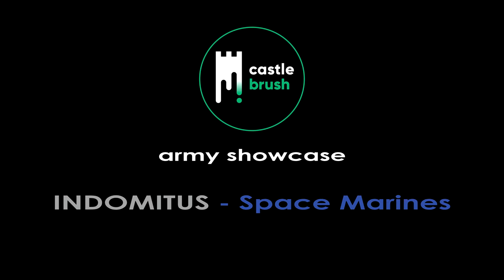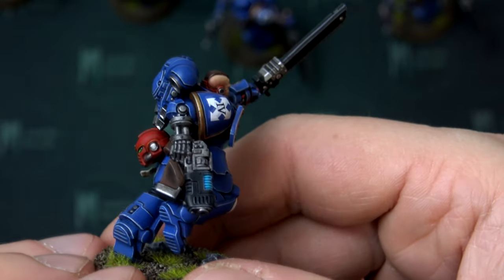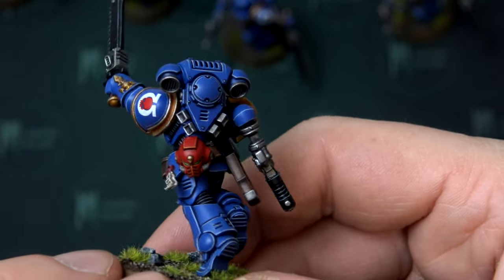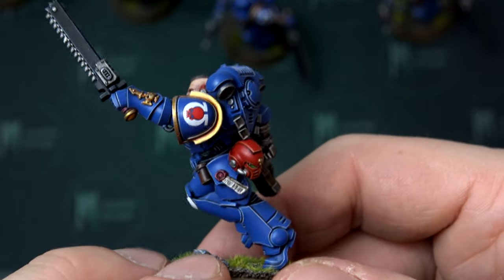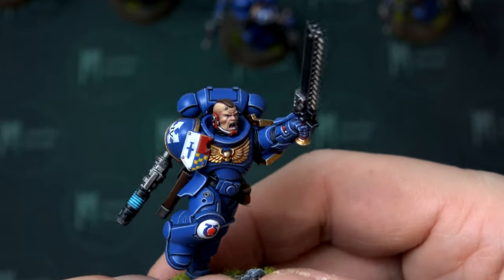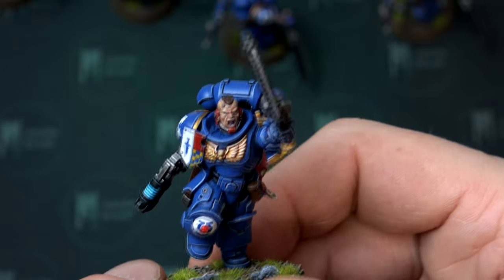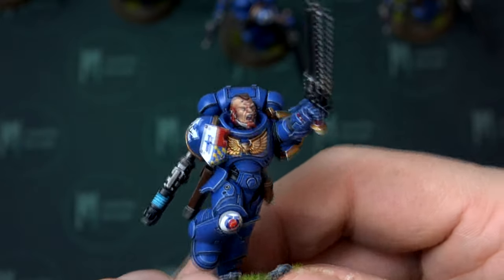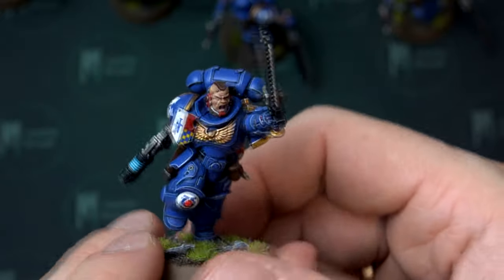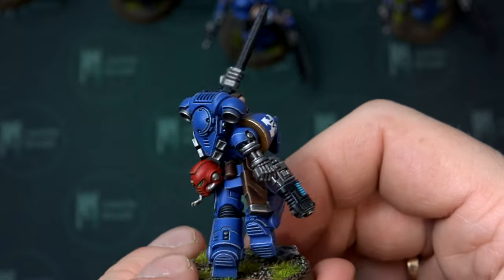Hello folks, it's Simon from Castlebrush Miniature Painting Studio again, this time with Indomitus Marines. The idea was to get as close to the box art for those guys as possible. We have the flat blue with some edge highlighting, a lot of freehanding, a lot of decals, everything as the heavy metal team painters would paint it.